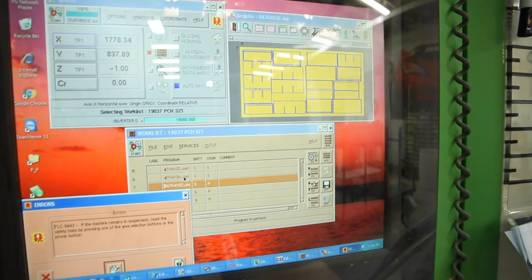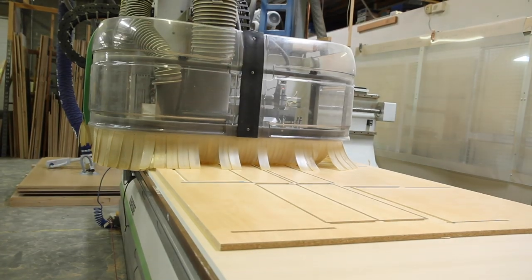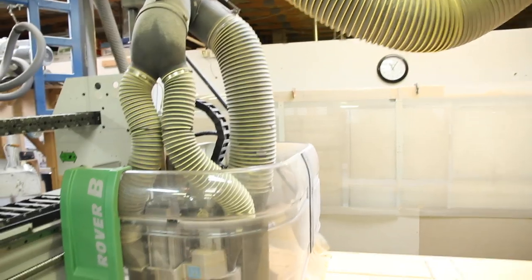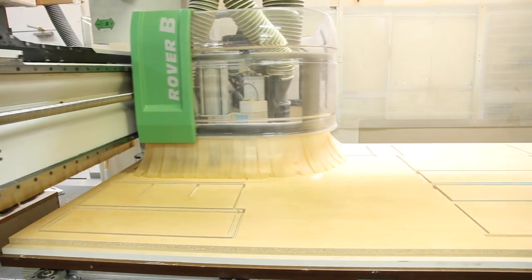So what machine are we using to cut these parts out? It's a BSE CNC machine — it stands for Computer Numerical Control. It's a computer that runs a big router head, and that router head will choose different bits needed to make the different cuts on the material — things like dados, cutting the actual part outline, drilling holes for shelf pins and dowel holes. The machine chooses all that and does it all.